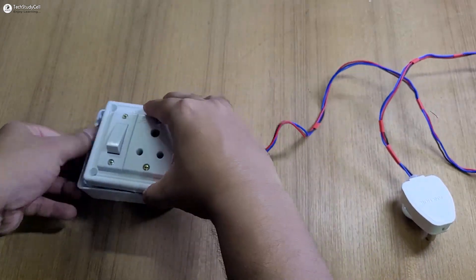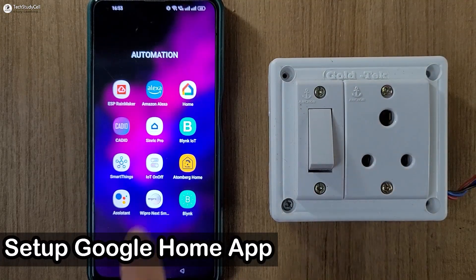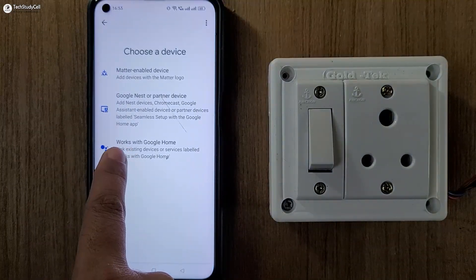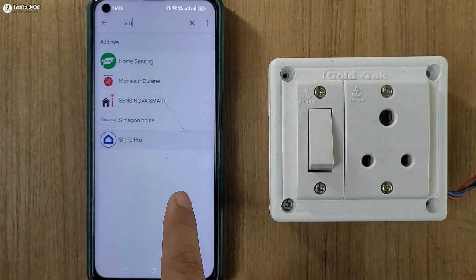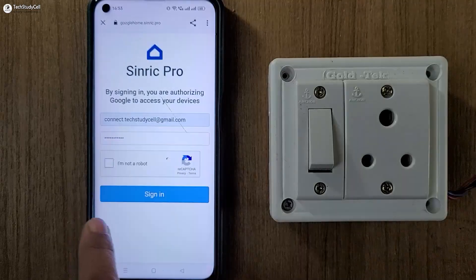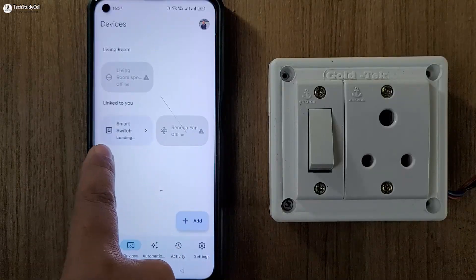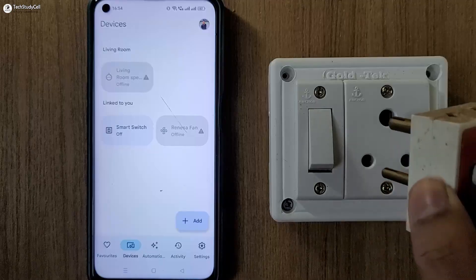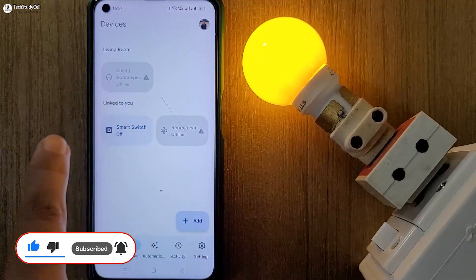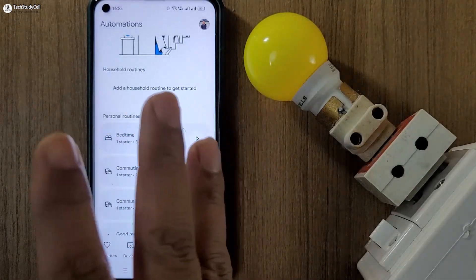Now let me place the complete circuit inside the box. Here you can see I have placed the circuit inside this box and turned on the supply. Now first I will open the Google Home app, then go to devices, then add device — click on add, then select 'works with Google Home,' then search for Synric Pro and select it. Then tap on continue and log in to your Synric Pro account. Now go to dashboard and refresh the screen — here you can see the Synric Pro device. Let me connect a lamp with this plug. Now if I tap here, you can see the light turns on. If I tap again, the light turns off. You can also add some automation so the device will automatically turn on and off as per the automation.